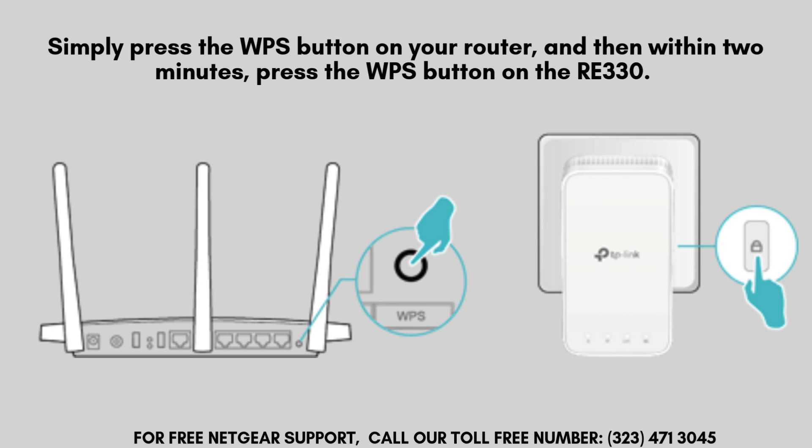The extender's LED will blink to show it's trying to connect, and once the connection is successful, the LED will turn solid.